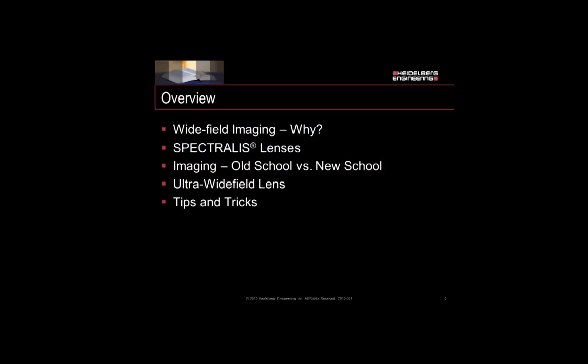Just a quick overview. We're going to discuss why we do Wide Field Imaging, and then the family of lenses we have for the Spectralis system to accomplish this. We'll briefly talk about some of the old ways to do imaging, which are still very valid, and then talk about the newer techniques for Ultra Wide Field Imaging, and how to use the Ultra Wide Field lens.